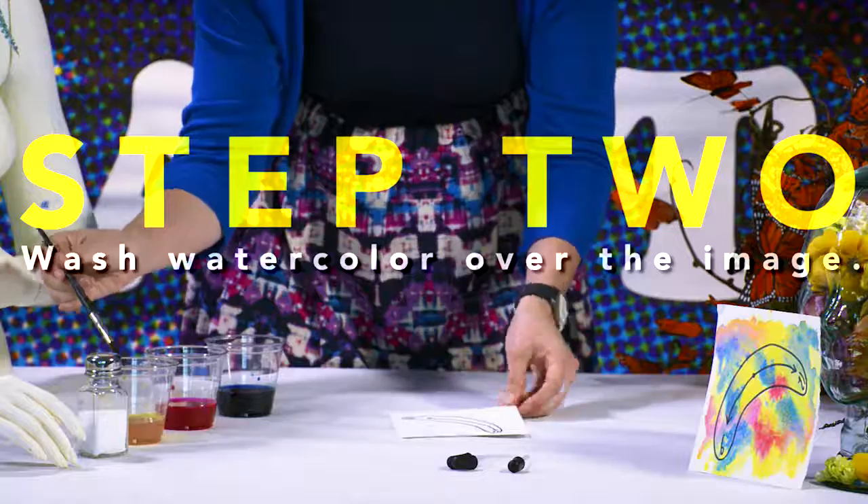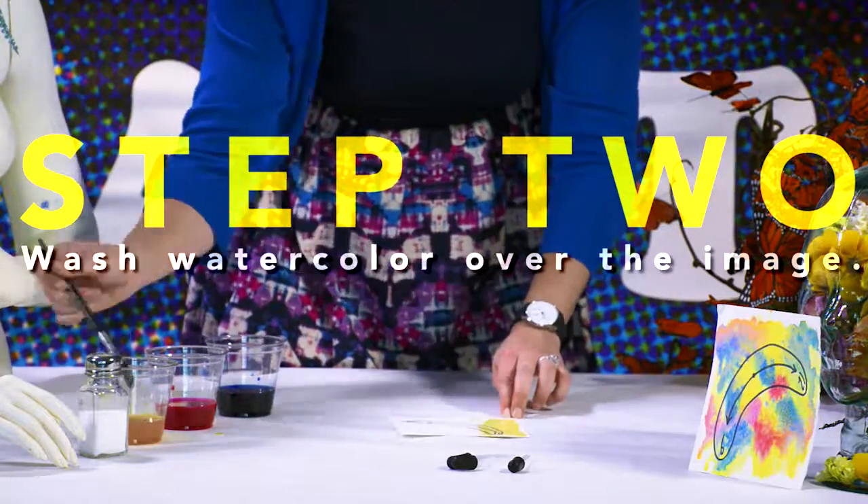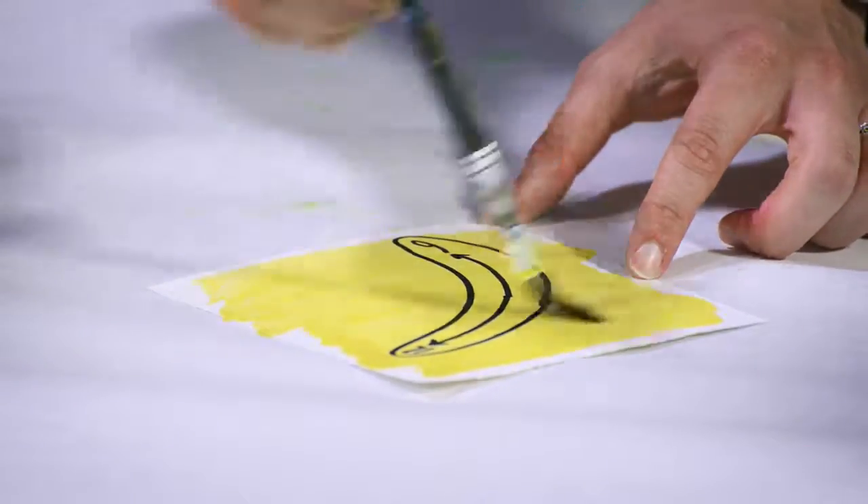After we've got the subject, we'll add some color by doing a wash of watercolor. I chose yellow, but any color would work.